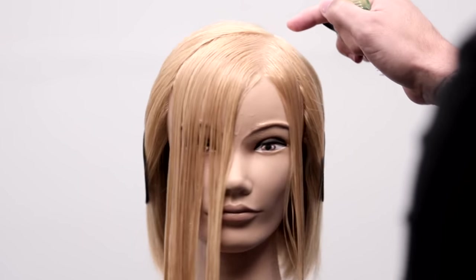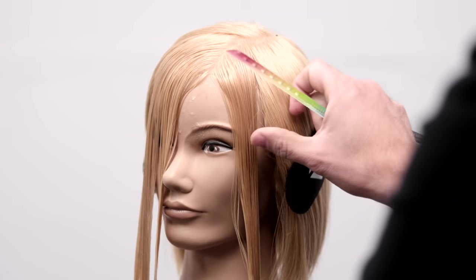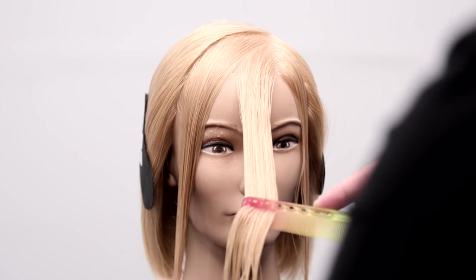What's up guys? Welcome to today's video. On the video today, I'm going to share with you how to cut a side fringe using a few simple steps.